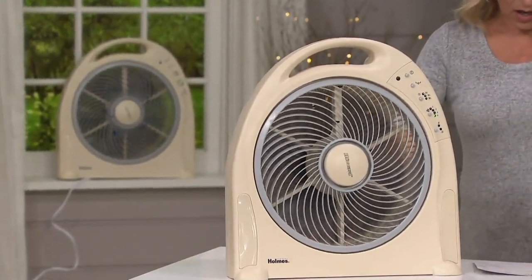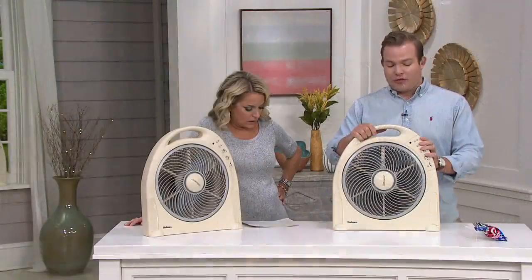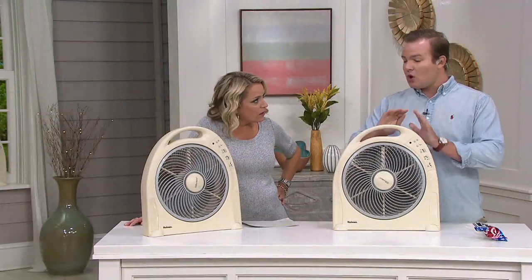That's a six-foot cord, and honestly it's more than enough. I've never pulled this fan out and thought, wow, I wish this had an extra cord. It's more than enough, especially if you want to put it next to your HVAC unit or anything like that.